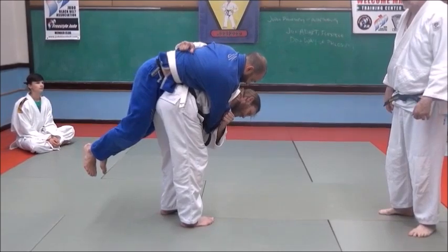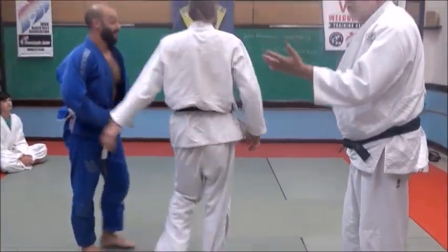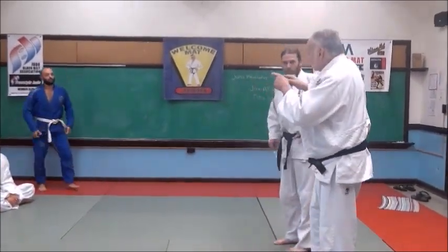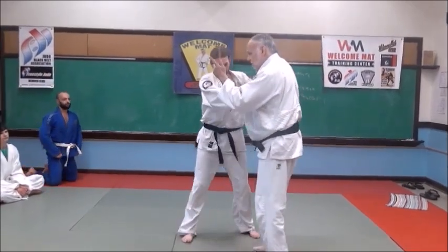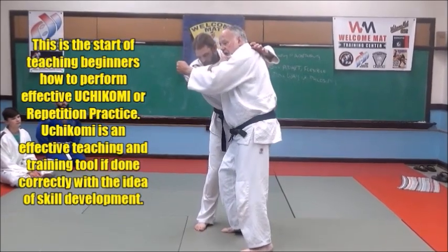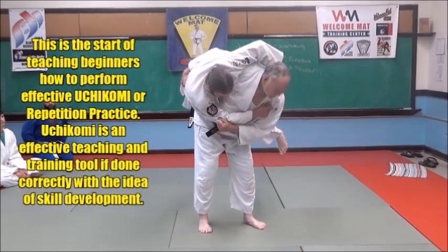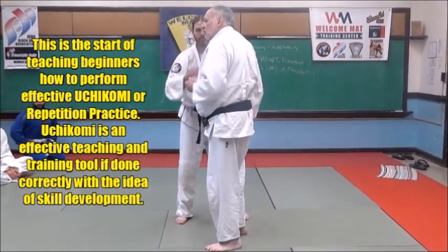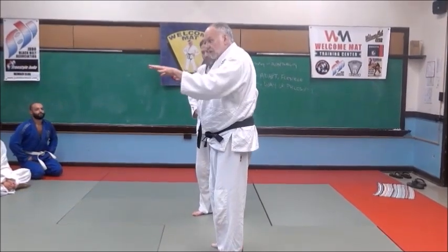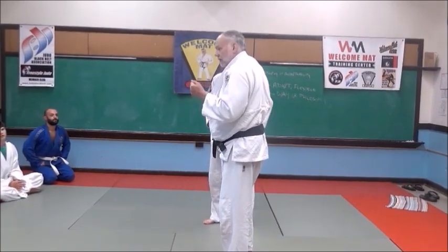Now all he has to do when he wants to throw him — go ahead and throw him. So the hardest part is not throwing him. Here's the drill: you're going to break his balance a little bit, grab around his waist real tight, turn around, pick him up, and just hold him there. Then put him down, and he's going to do the same to me — back and forth. We're going to do that ten times each, then we'll throw each other. But let's learn about controlling his body first, then toss him.